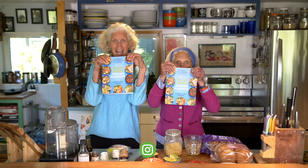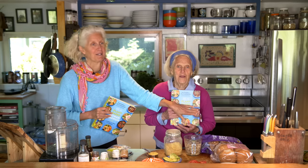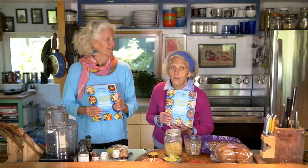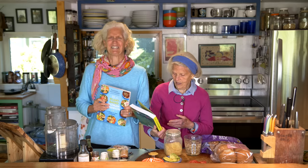Hi, I'm Jane Esselstyn. I'm Ann Esselstyn. And you have pre-ordered our book! We are so excited to give you a recipe that actually didn't make it in the book. The title is 'Be a Plant-Based Woman Warrior: Live Fierce, Stay Bold, Eat Delicious.' We love our subtitle.